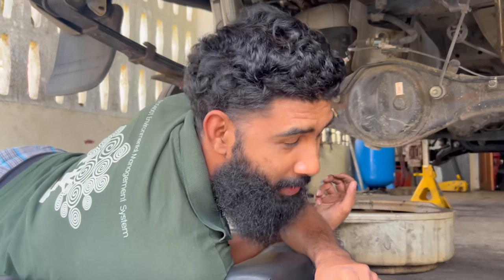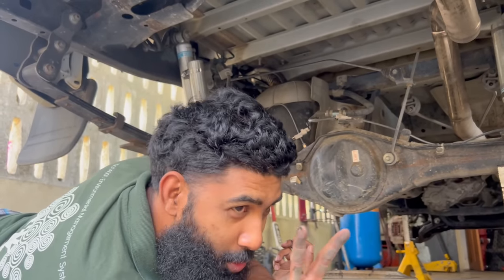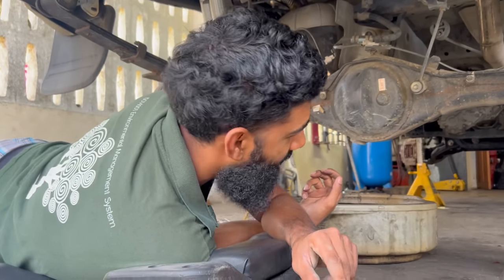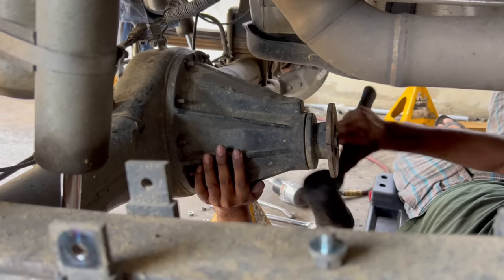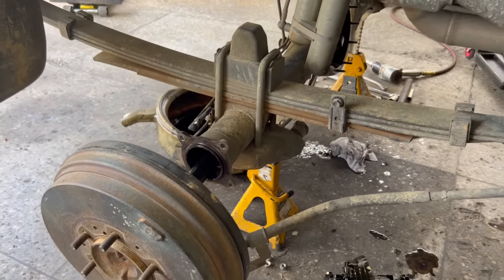Hello and welcome back to another episode of the KDBA channel, the Hilux build series season two, where we twin lock my N70 Hilux. And we finally do it — we're not wasting no time, we're getting straight into it. Salim already pulled out his axles.